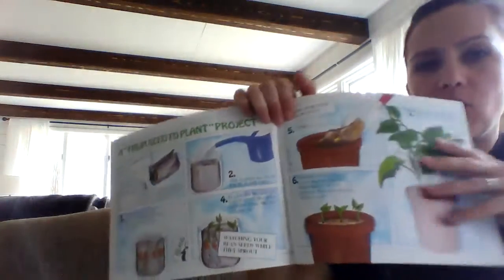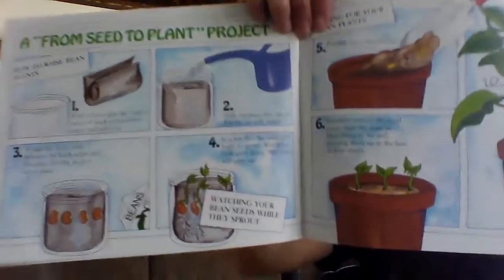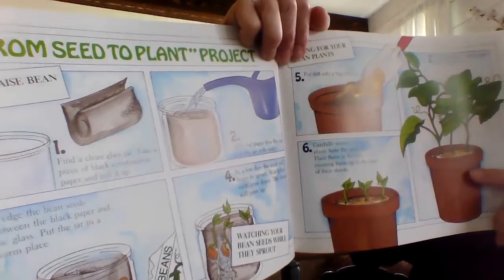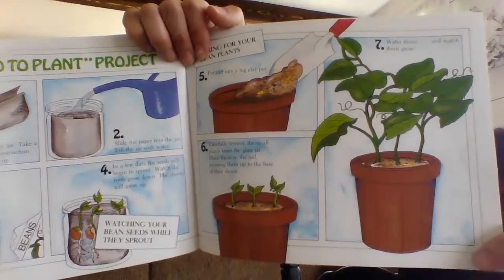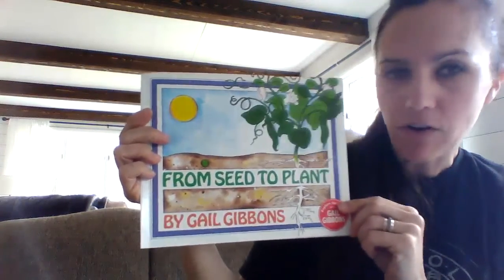In the back of the book, it tells you some projects you can do to make some plants. So you can put some seeds in a jar and it tells you what to do. And if you have a garden at your house or plant anything, it's lots of fun to see it grow and then to pick it and eat it. And that is the end of From Seed to Plant. So now we know how seeds start and how they grow. And then you harvest them when they're done growing, which means you pick all of the vegetables in your garden — you harvest them.